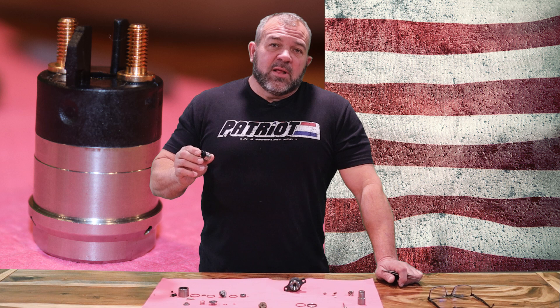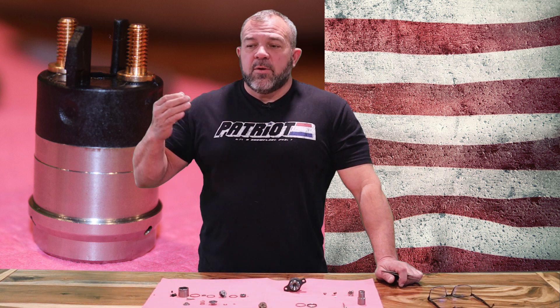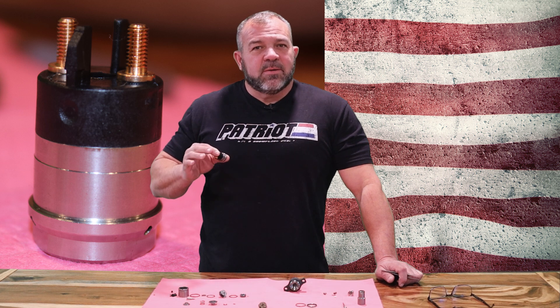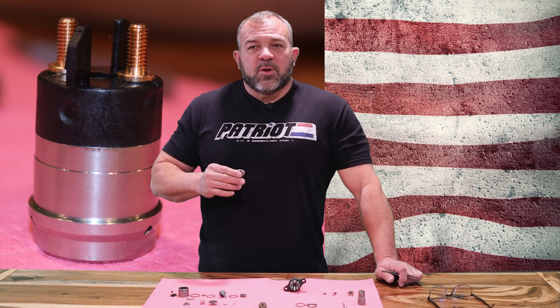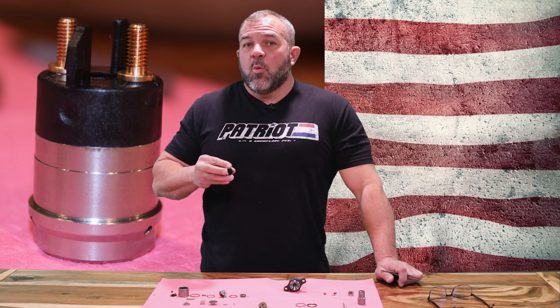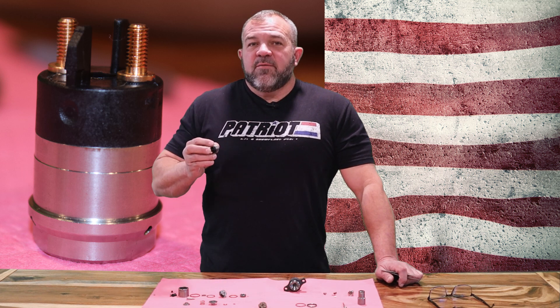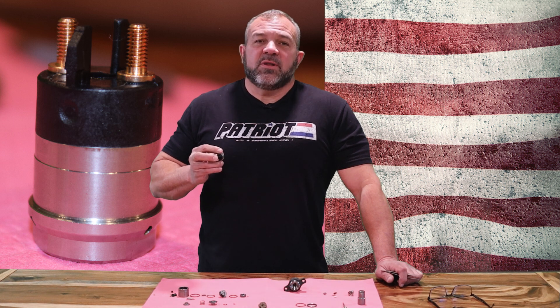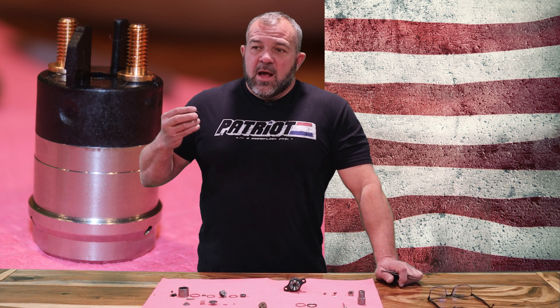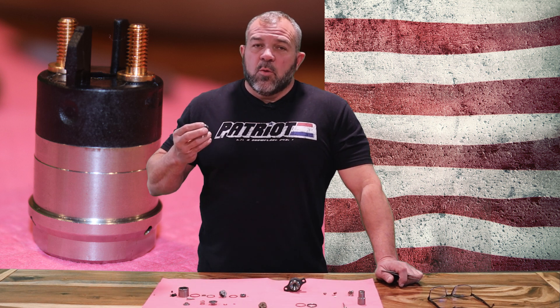The warranty rate is extremely low, but we found that our supplier sent us a batch with a couple of small differences in them. We let the supplier know about it and told them we didn't want these anymore. Out of the three solenoids that failed, they were all out of that same batch, so we've already taken care of that.